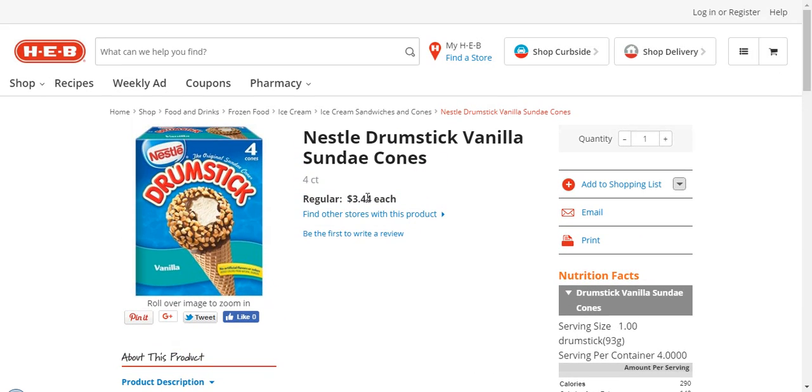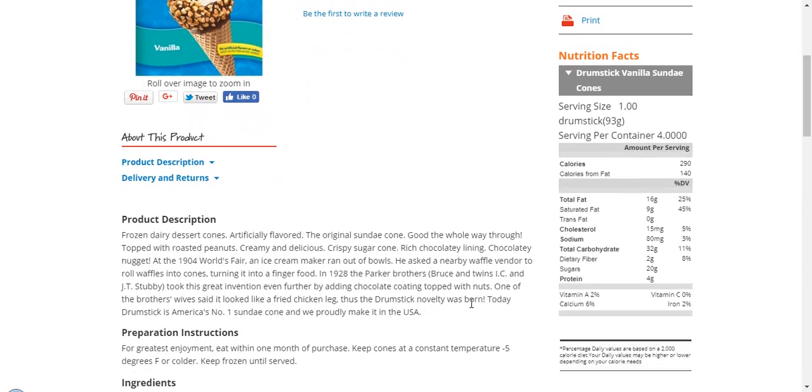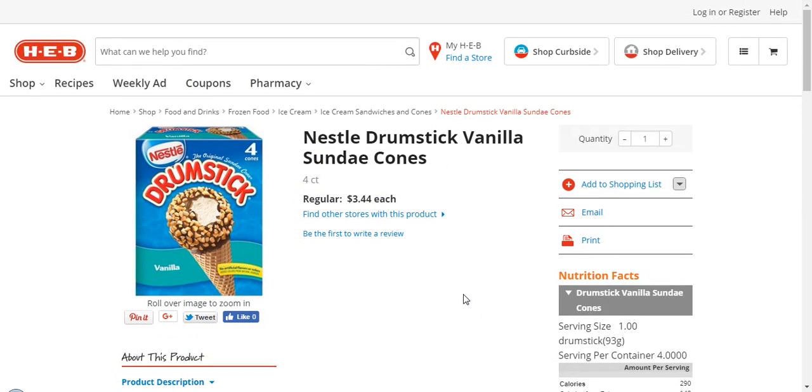The price is what it is, but it has a really nice taste. I also like the caramel flavor as well. So that concludes the review of the Nestle Drumstick Vanilla Sundae Cones.